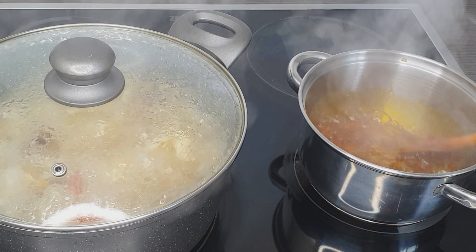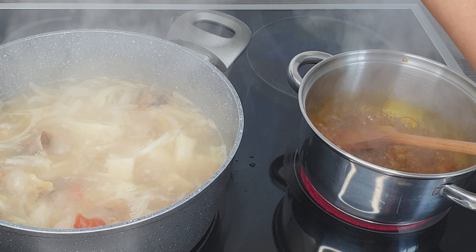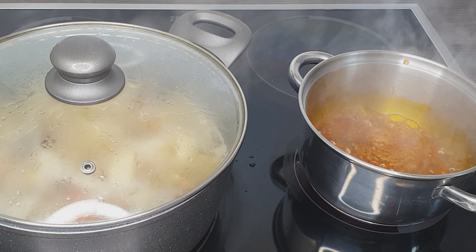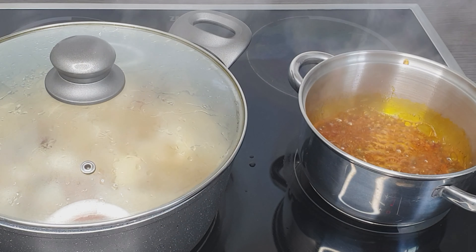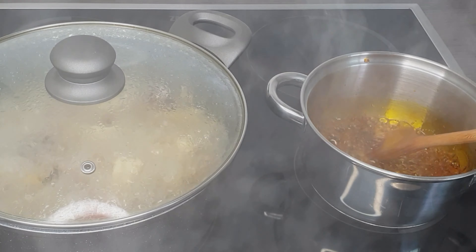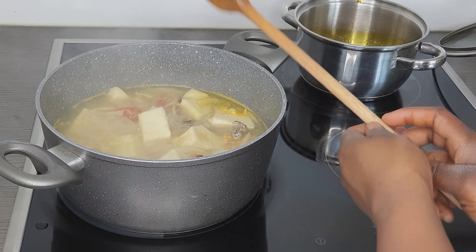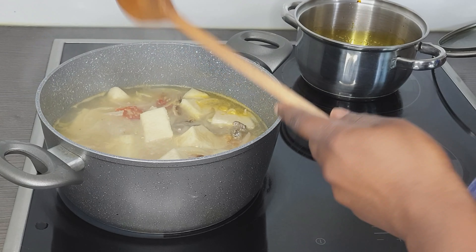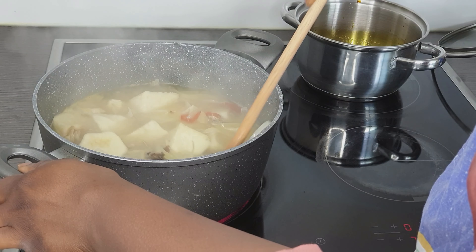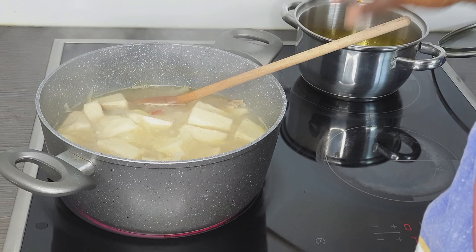As you can see my yam porridge is still boiling. The onions don't have to fry too much, so I'm turning off the heat now and setting it aside. I've tasted it and the salt is not enough — I only added Maggi cube. Now I'm adding my salt to taste, because in Maggi cube you already have some salt, so you have to be careful adding your salt.